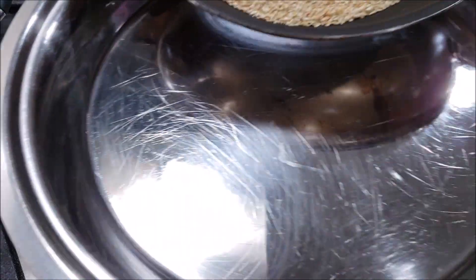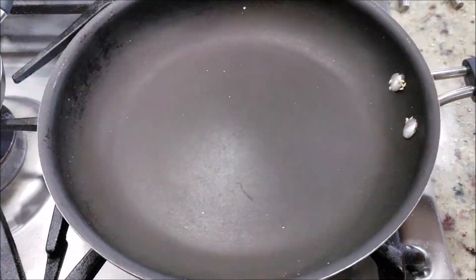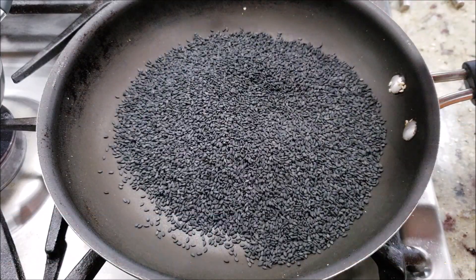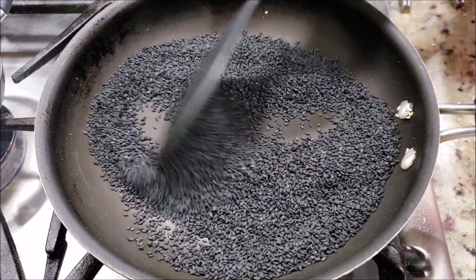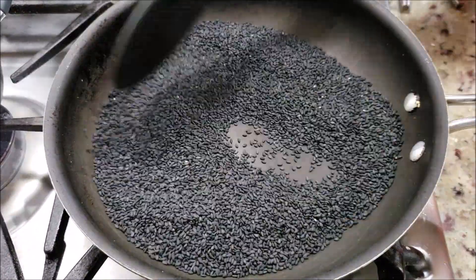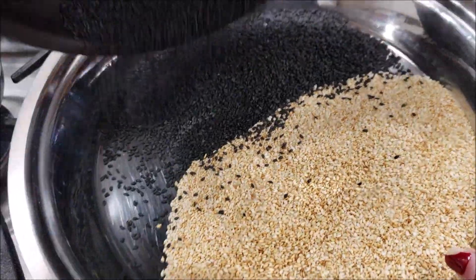Now they are done, let's take them out in a plate and keep them on the side. Next we are going to roast a cup of black sesame seeds. The best way to know that your black sesame seeds are roasted well is that they start crackling — it also takes about 4 to 5 minutes. I can feel the nice aroma. They are done, let's take them out in the same plate.